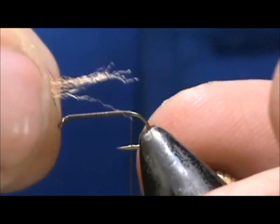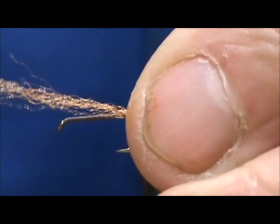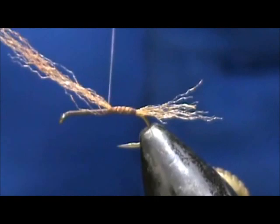We want to make that about a little shorter than the length of the hook. Tie that in and secure it right on top. Then we can bring that thread up to the front. It's not a big worry, but it's good practice — it will keep your fly level.